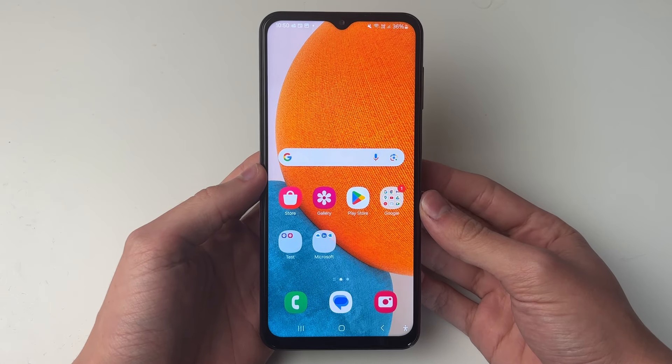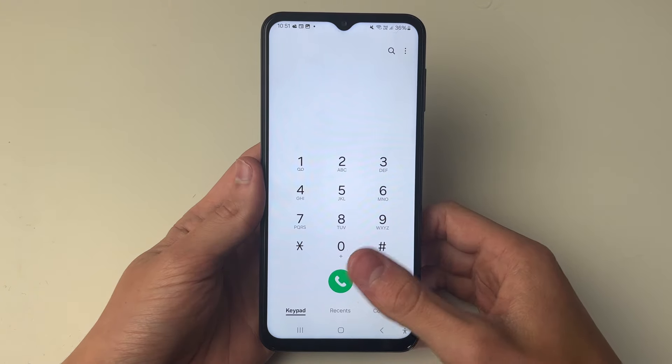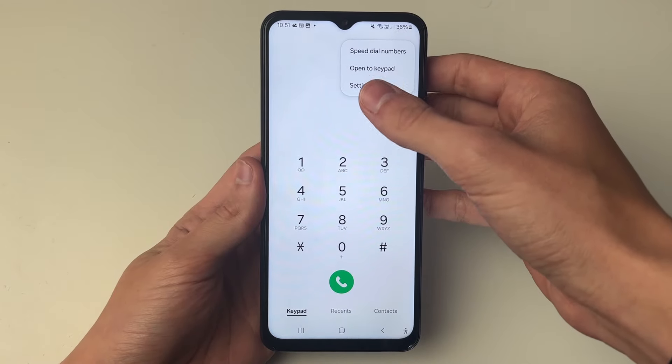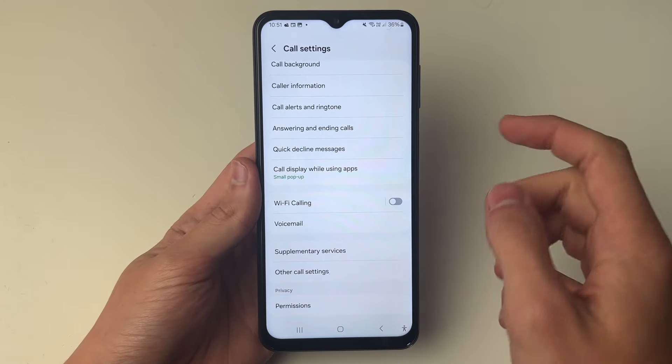All you need to do is open up the phone app — for me it's in my bottom dock, so I can just open it up. Then go to the top right and click on the three dots, and then click on Settings. In Settings, go down the list until you see the option Wi-Fi Calling.